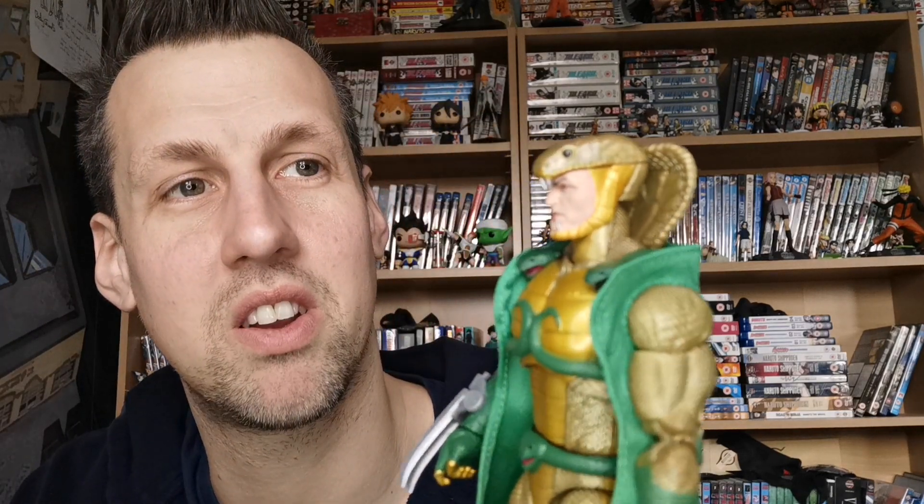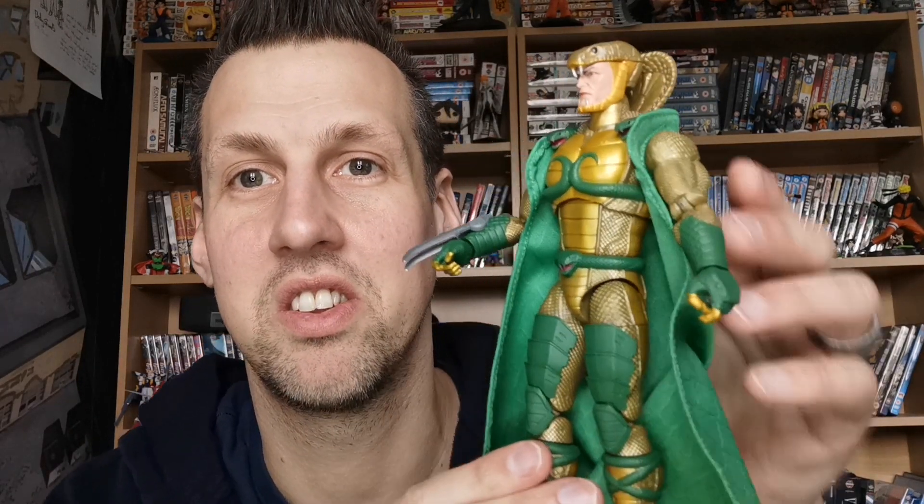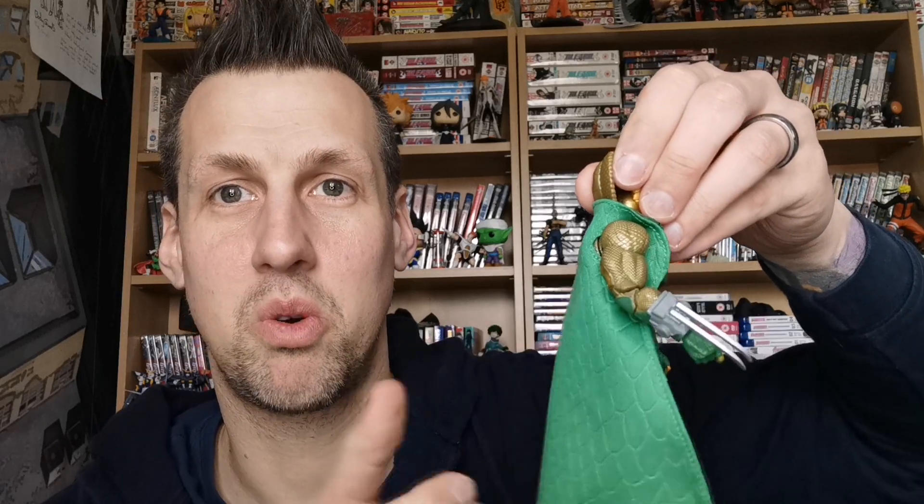On to the main figure himself — here is Serpentor. Very good face work, looks very menacing. He has the claw which is a simple little port you just plug in. There's nice gold on the chest and green with the snakes. The colour schemes are really good all across mine. I noticed a little flake of gold on his leg but other than that he's in great shape. He has a cloth cape — no wiring or anything, but still quite nice.